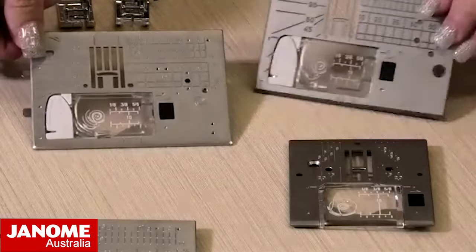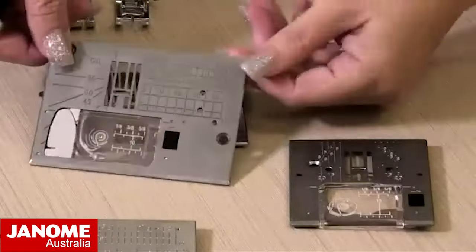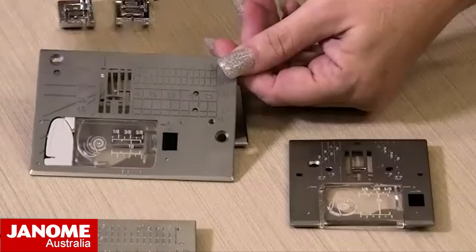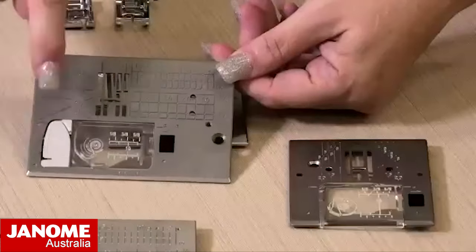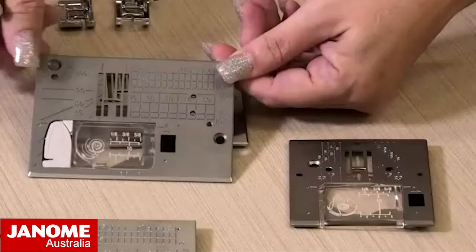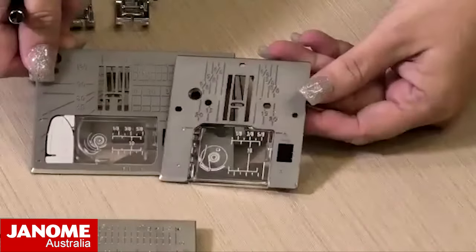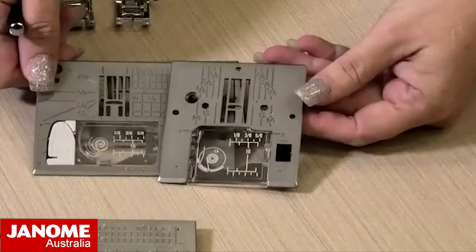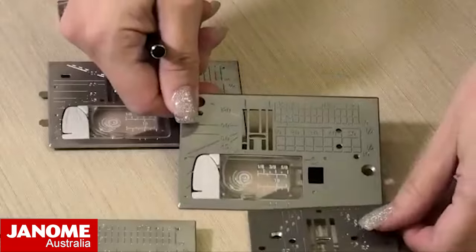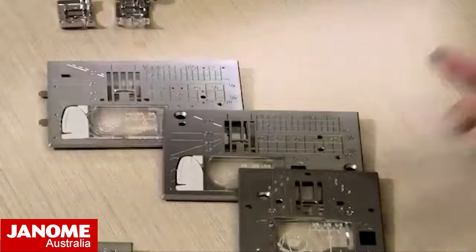This is a seven millimeter needle plate, so it just means it's seven millimeters wide through there. This one is also an easy set - you may have one that does not have the little light gray piece on it. And then we also have a five millimeter needle plate here too. It doesn't matter which machine you have, the needle plates are all quite similar.